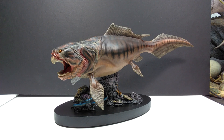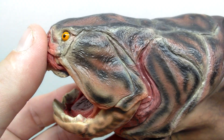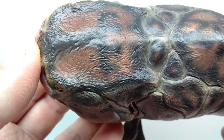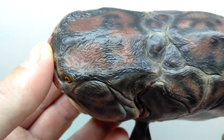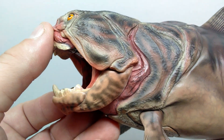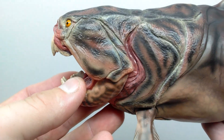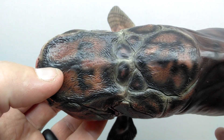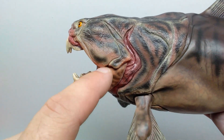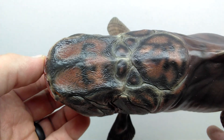Starting up here at the head sculpt of our Dunkleosteus — look at how amazing that looks, especially the very fine detail. It has a heavily armored look for the head, and when you get nice and close you can check out the really fine texturing and everything, which is really, really impressive. On top of how impressive the sculpt is, the paint work is super, super nice looking. The paint scheme looks as lifelike and realistic as it can get for a Dunkleosteus.